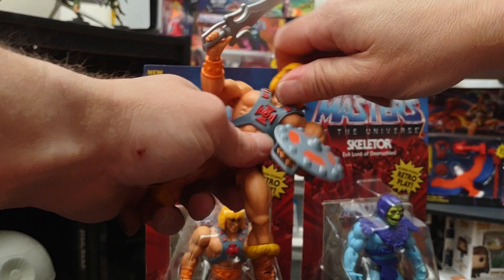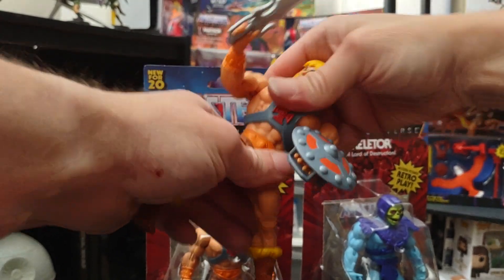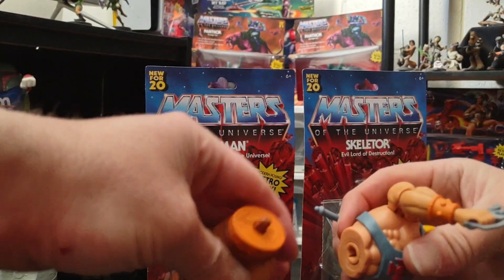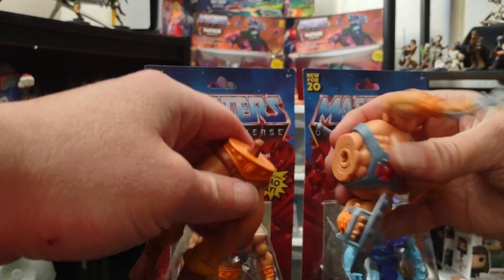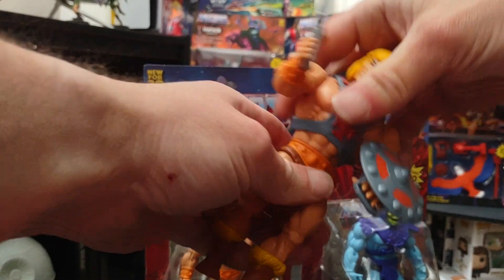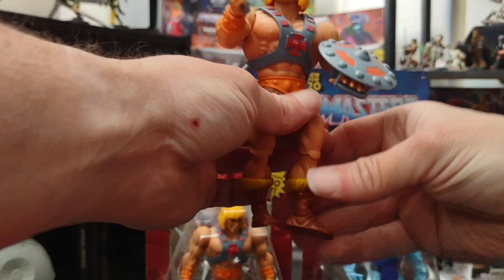You can move his head around on a ball joint — so everything is on a ball joint. You can snap it off, and you can see that it's on a ball joint, so you can snap it back into place and you're good to go.